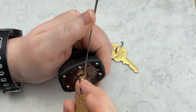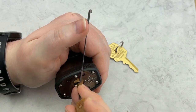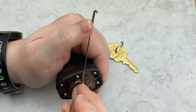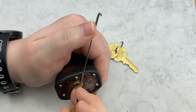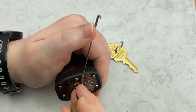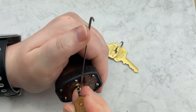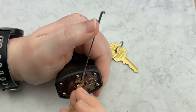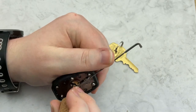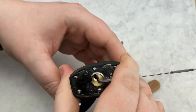Let's turn it back around and see what we can do. This is actually pretty difficult. I seem to be stuck on something — there we go. All right, so we did get an open here.